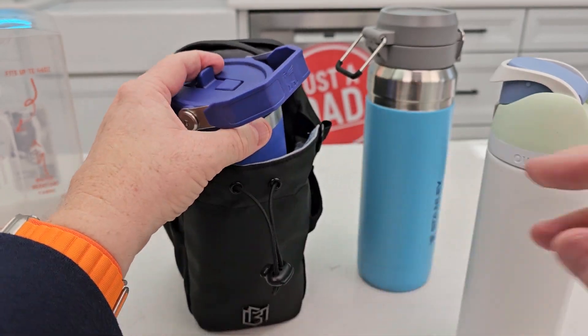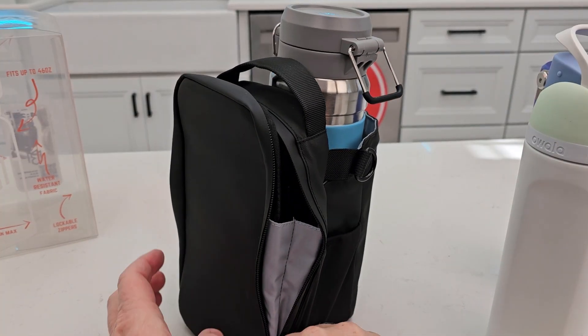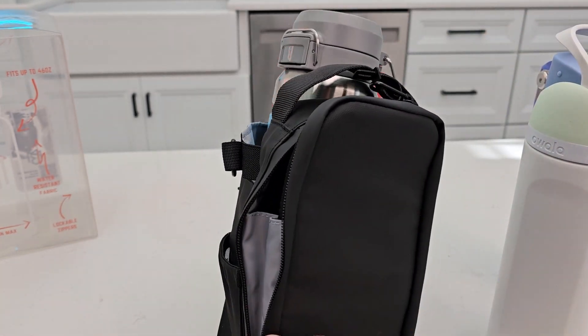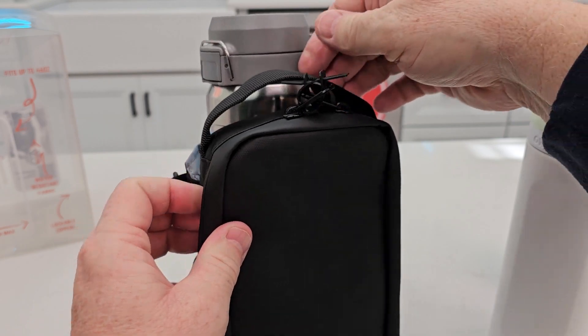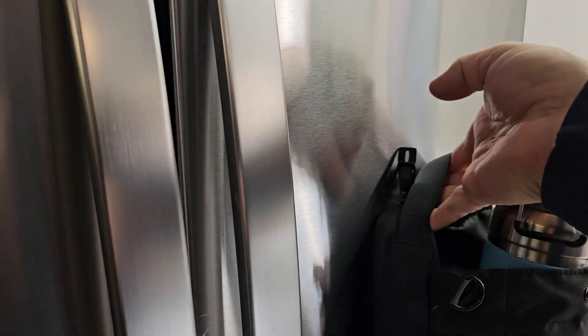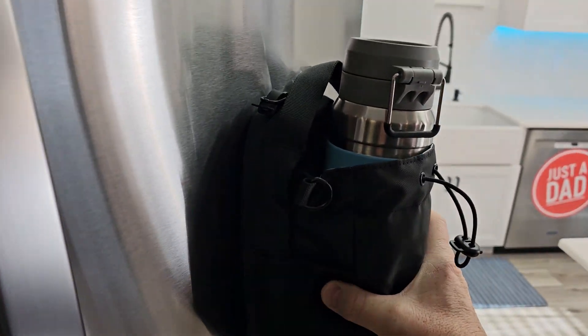Now let's zip it up and go try out the magnetic part — that's going to be the big thing. It does have a nice carrying handle here. What they show is just walking up and sticking it on — and yeah, it does stick. I would like to see that sit a little flatter, but it does stick. It's not going anywhere. The magnet is pretty strong.